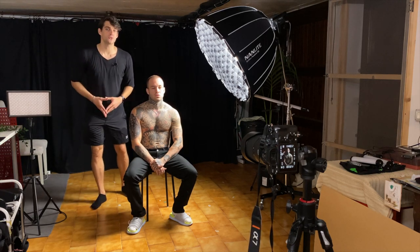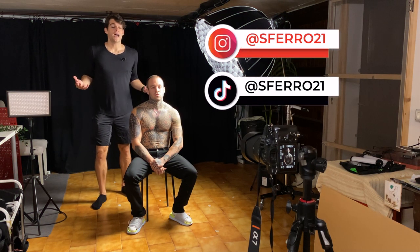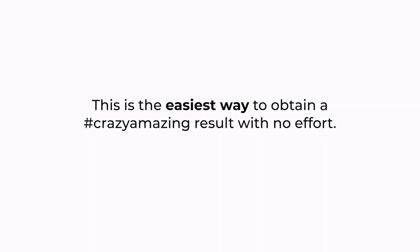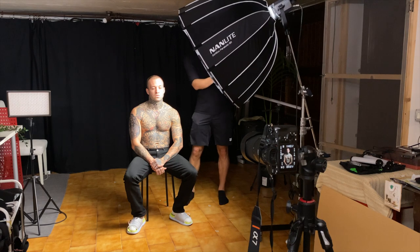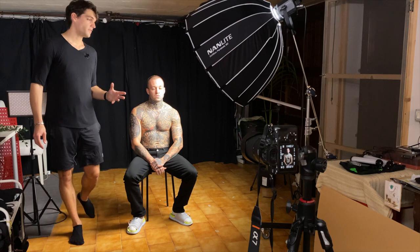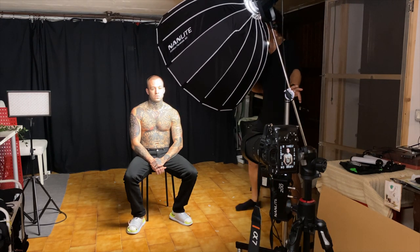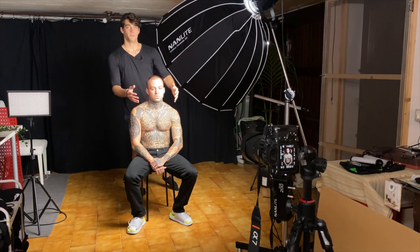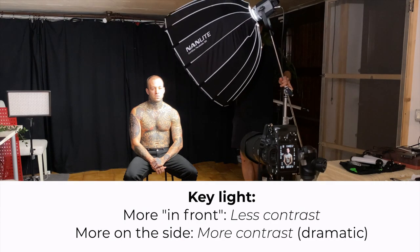Now let's go to the second tip, which is about the 45-degree angle — something I always mention on TikTok, Instagram, and whenever I do portraits, because it's the most used setup and the one that will guarantee a great result. We position the light 45 degrees toward the subject. Depending on whether you want more or less contrast, you can move it closer to the face to reduce the difference between sides and get less contrast, or move it more to the side to make it more dramatic.